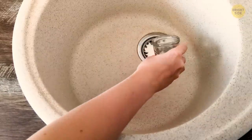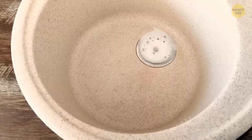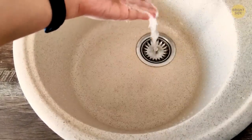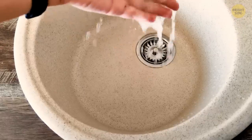The mixture should pop and fizzle quite spectacularly, but don't worry — that's exactly what's supposed to be happening. After the process has calmed down, open the taps and let some lukewarm water run for a minute or so. It should wash off all the residues that were clogging your pipes.